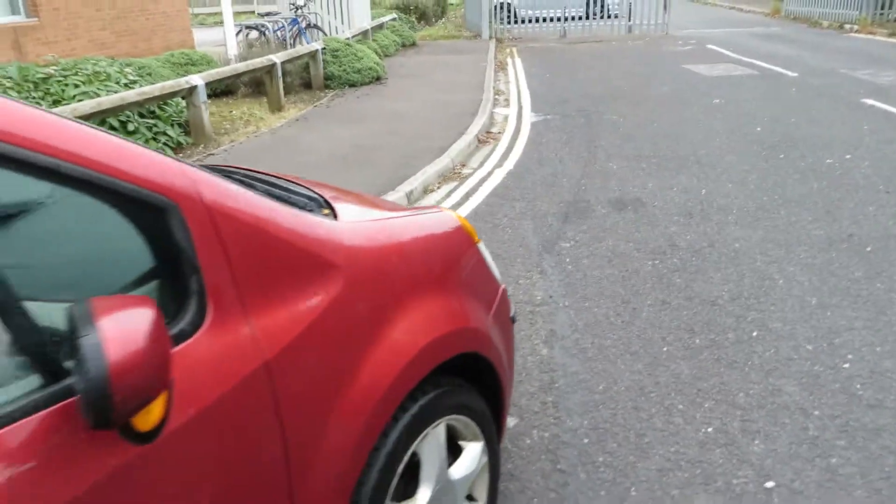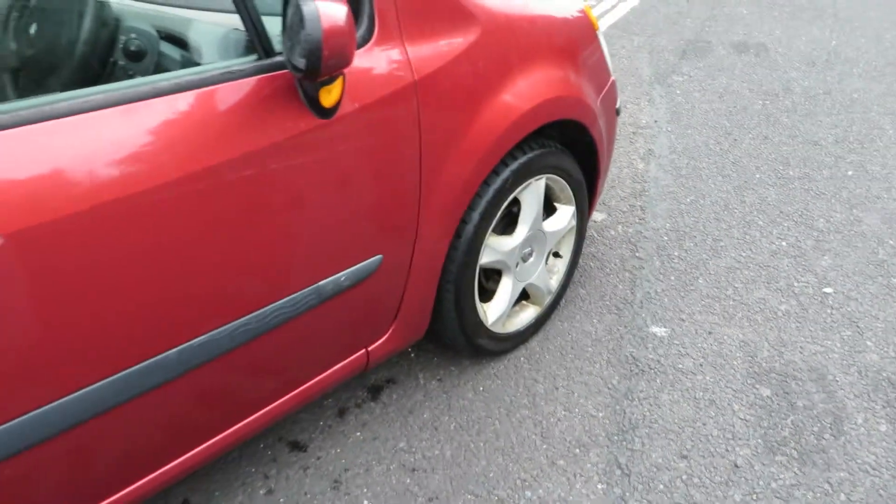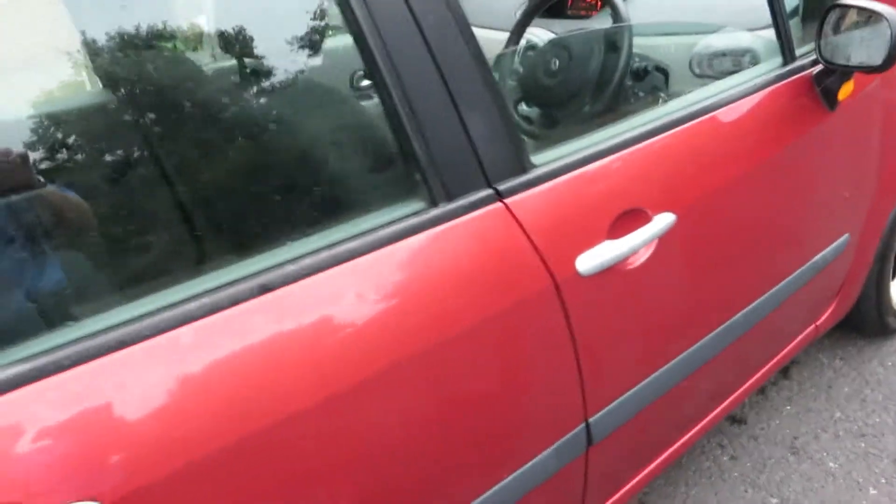As you can see, it's a DCI as we go down the side of the car. Doors are just touching in — machine polishing, chips — but overall it's not too bad at all. It's okay.